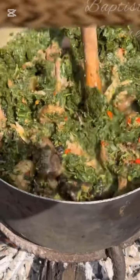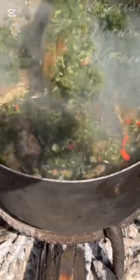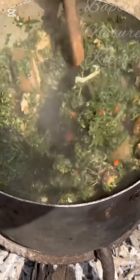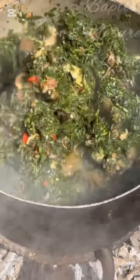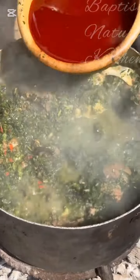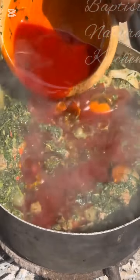After adding your afang, use your spoon or toner to mix everything together so that the afang, water leaf, and stock can incorporate. If you're watching this video up to this point, it means you are in love with our recipes — type it in the comment section. Also, this is a bone twin, a scent pepper with a very sweet aroma — add it to your pot.